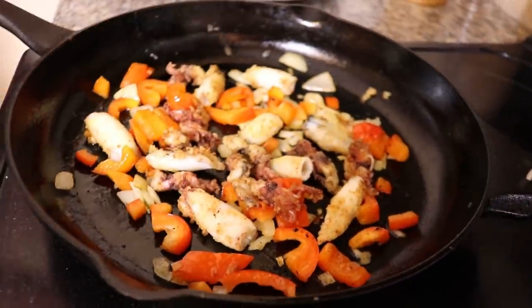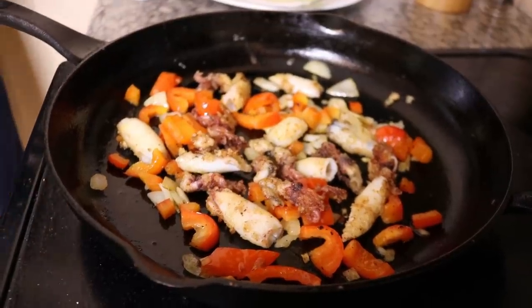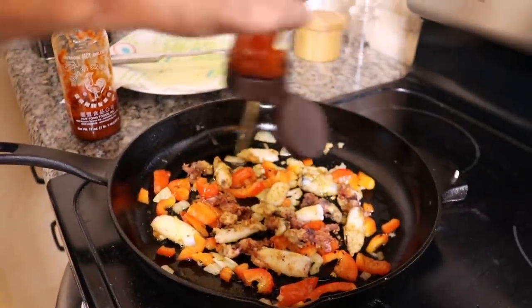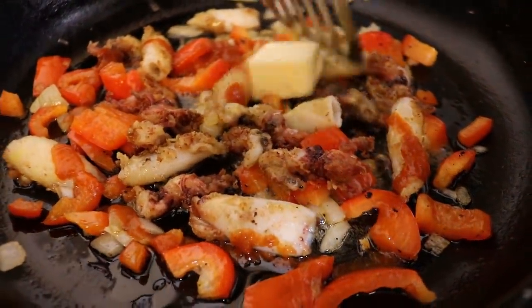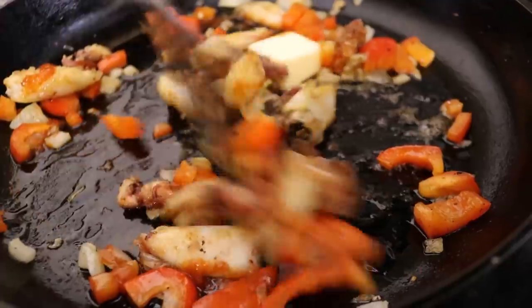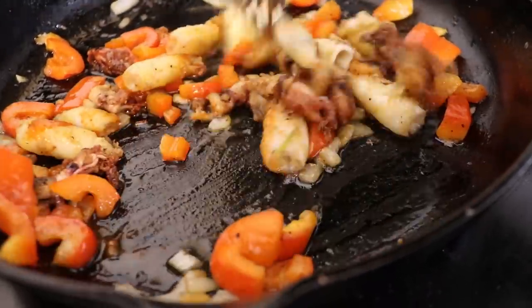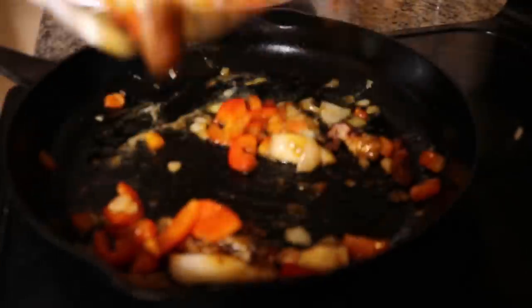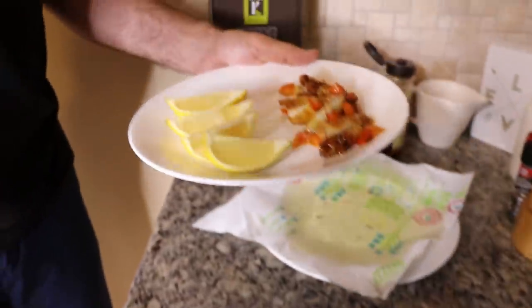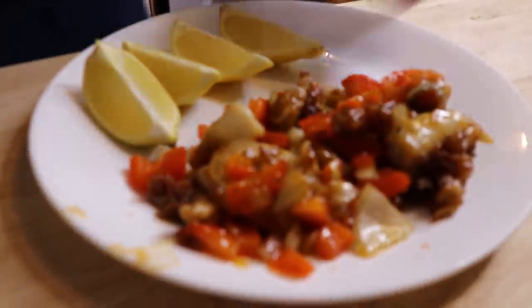Now we've got to put the finishing touch on the squid — my favorite two ingredients on the planet: a little bit of honey and a little bit of sriracha. Honey sriracha squid — you can't go wrong with that. That's like everything I love right there. This is very Asian-inspired I would have to say. That is our finished product.